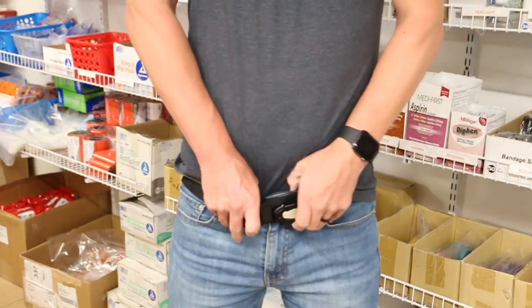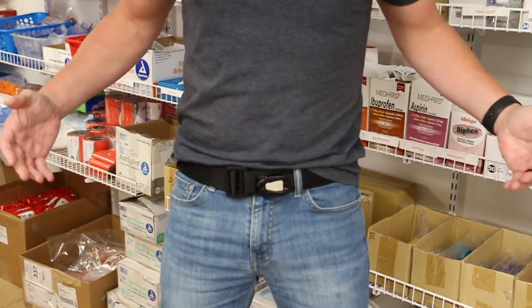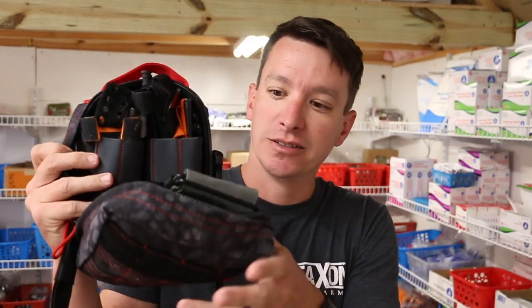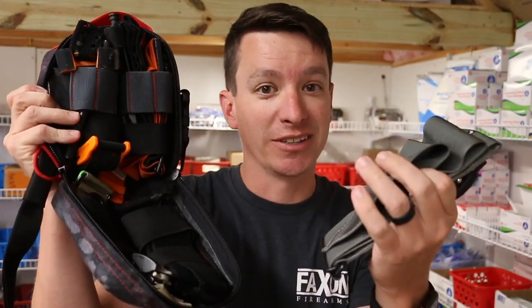I hope this video helps. You never know when you'll be the first responder — having the right gear and the right training matters. If you're going to EDC a tourniquet, you can always carry a pouch like this around. This is the SOE medical pouch, and this is my tourniquet collection that I show off. So you can always carry something like this.